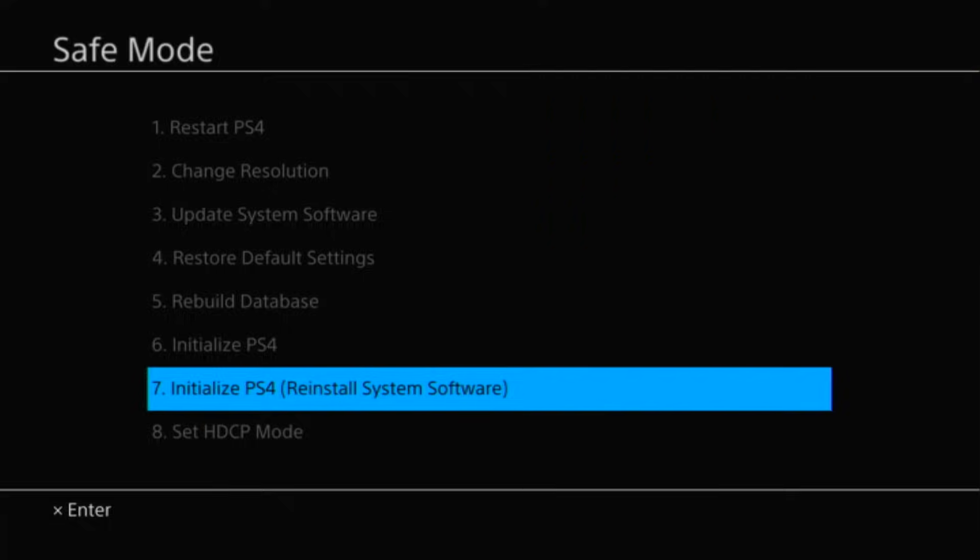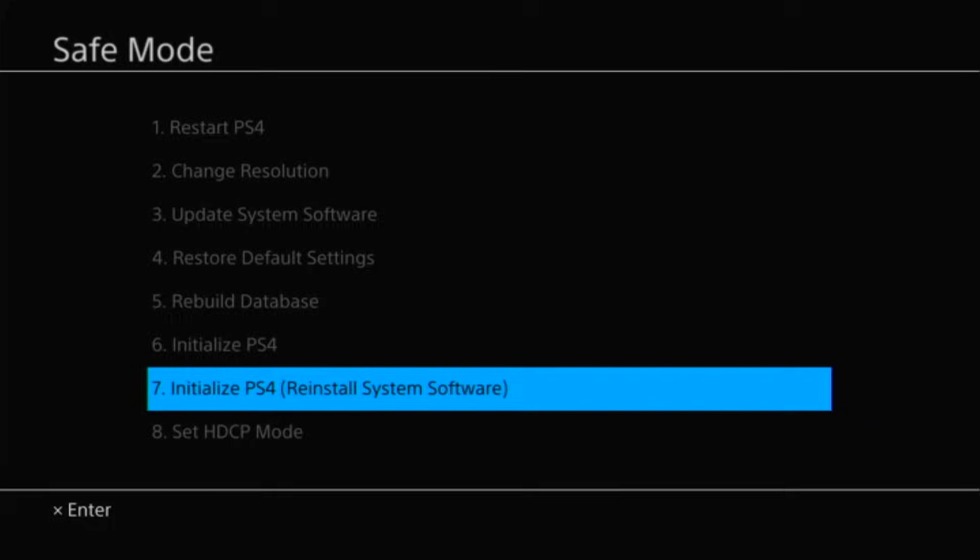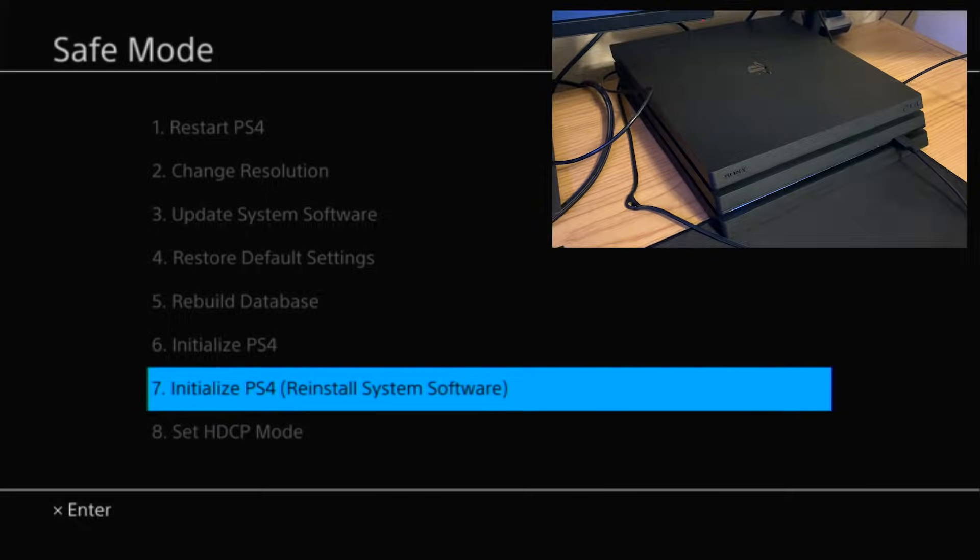If you have the other options enabled, you can try to salvage your PS4 without wiping everything on it. We're going to skip option three for now and come back to it. The next one to try is option number four: Restore Default Settings. This restores settings back to factory default and sometimes that will fix the problem and get your PS4 booted up again. Go ahead and try option four — it's going to restart your PS4. If it works, great.